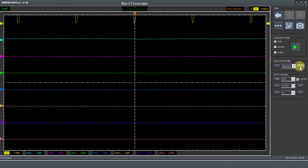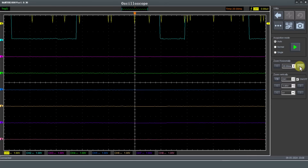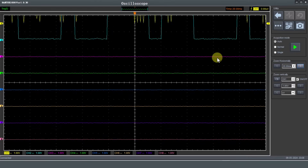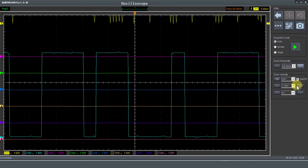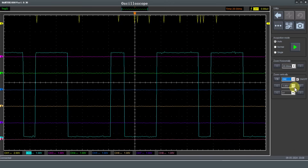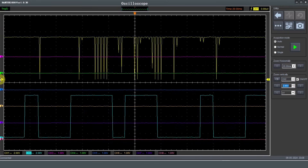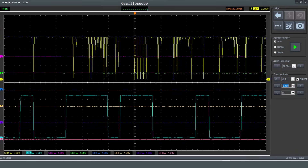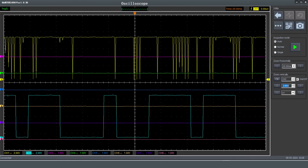Let's just try and bring channel two down a bit, change the size of it, and bring channel one down. Wow, I think that's even worse. We're going to come back to these and see if we can improve them at all, but now we'll connect up the PicoScope 4425a and see how it handles this particular test.